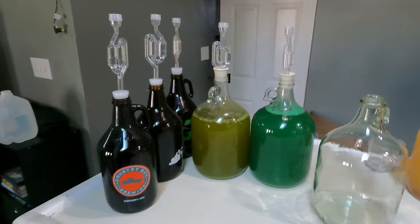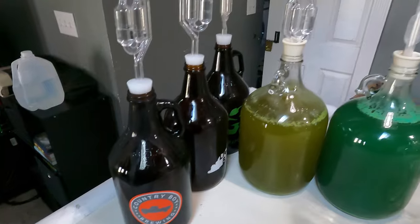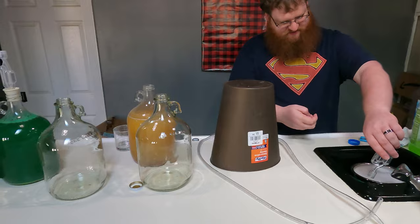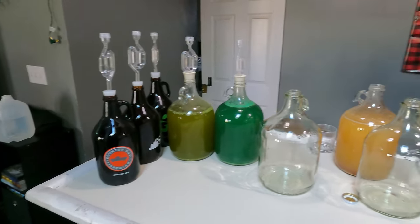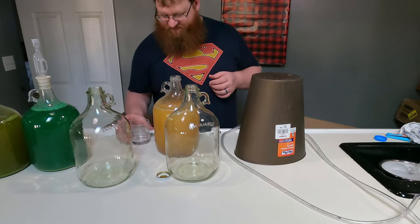The one that didn't make it is the one that did not do hardly any bubbling - that was the Code Red Mountain Dew. Yeah, all the other ones seem to be still bubbling quite well. We're probably gonna go ahead and call it quits on the Code Red, but the rest of them are great. And we are going to take a little taste of each one - might as well.